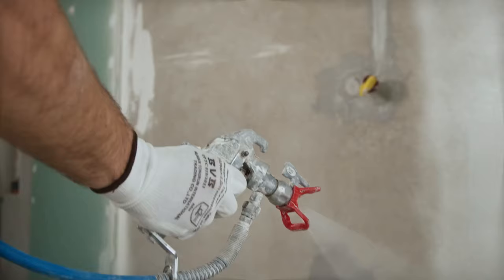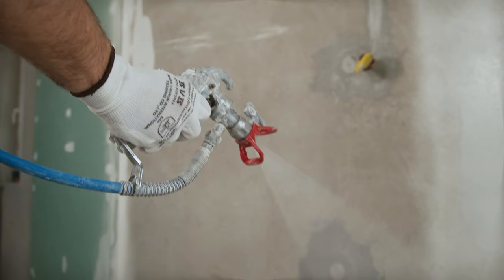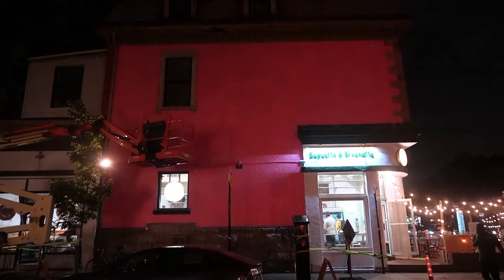Once you have your drawing, it's time to transfer it to the wall. First, make sure to prime your wall. My wall had a painting on it already, so the primer made sure to completely cover the old art. And if you have a prominent background color for your design, you could paint the whole wall in that color. So for me, we painted my wall pink and that was the base color.